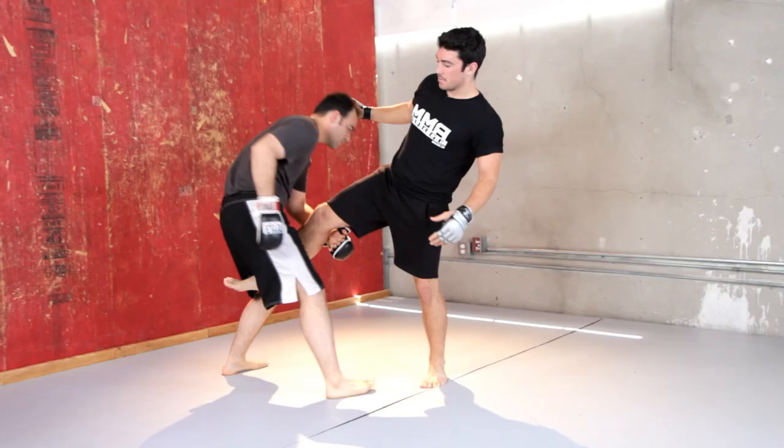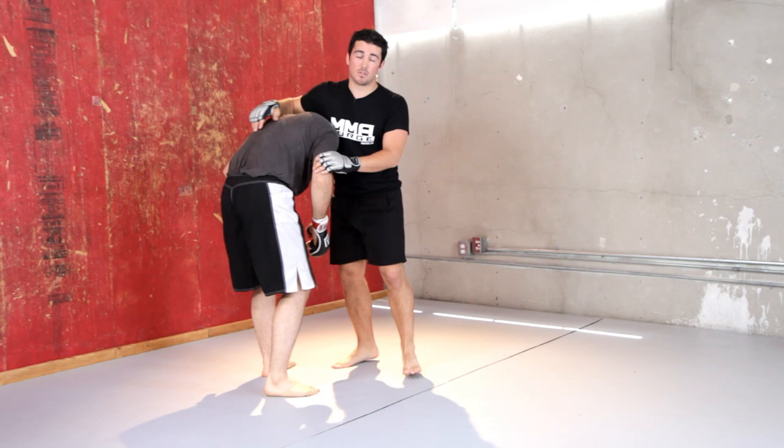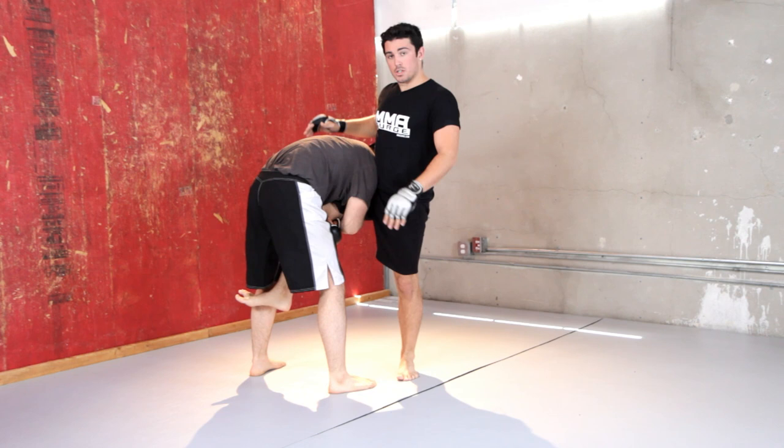A lot of times a guy will come up to his feet and have to stay with the high crotch because I'm not giving him the other leg. So one option is I'm just going to defend this and try to get my leg out of there. That's real basic but it's not always going to be like that. So what I like to do is a nice little takedown — I control his head and make him think I'm going for a guillotine.